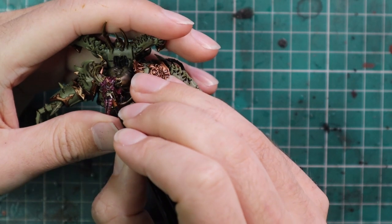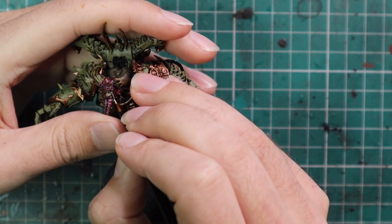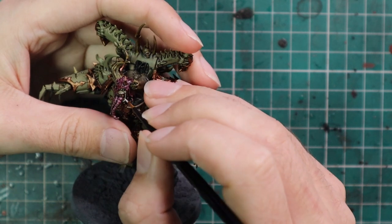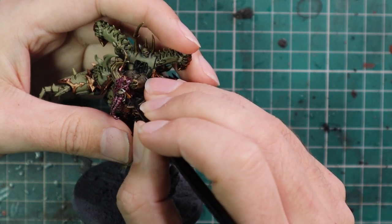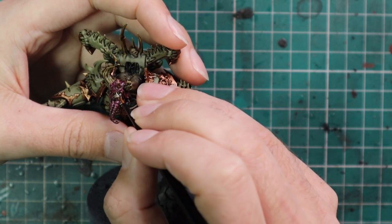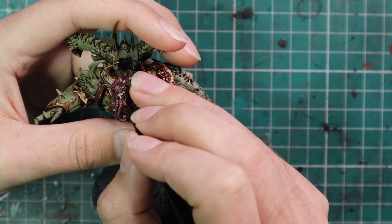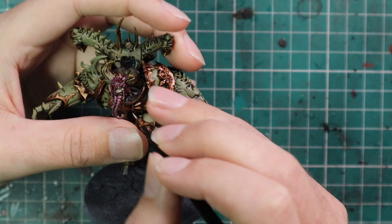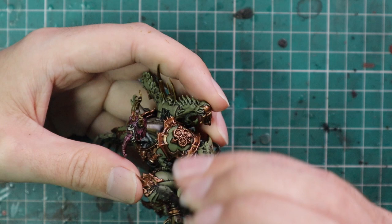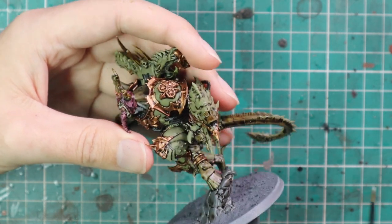Now here is the armor layer done. From here we're going to start working on the skin. We're going to block in the shapes with Pallid Witch Flesh — right now the skin is too dull and too dark to work with, so I'm adding Pallid Witch Flesh to brighten it up. This will turn the skin almost white. When you look at Nurgle demon skin on Demon Princes, it does tend to be this kind of sickly, pallid white, and that's what I'm going for.